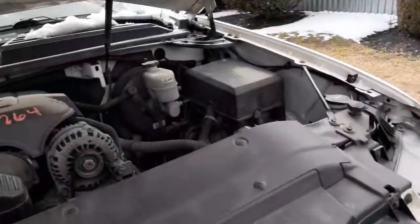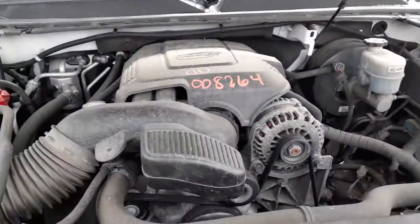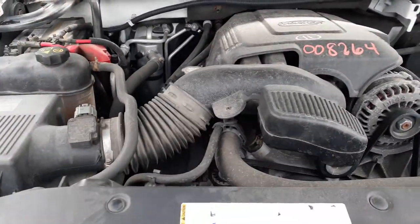You got a left side headlight. Here's your motor, the 5.3. Nice engine.